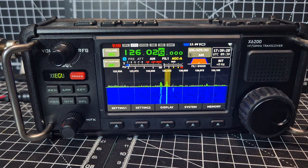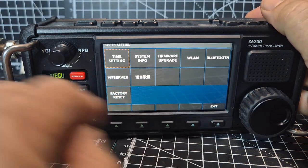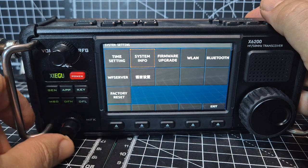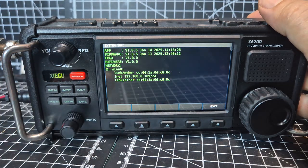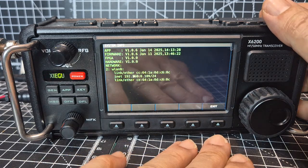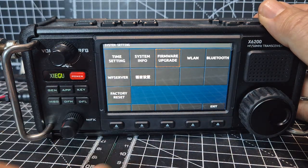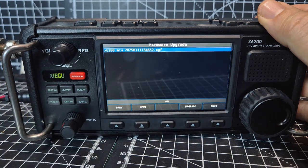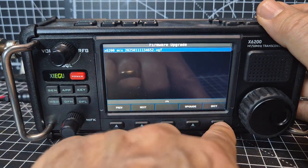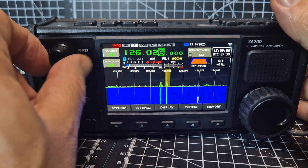M0FXB Zygu X6200 with the latest firmware. I'll just show you the version — go to system, then system info, press it and it's 1.06. I have loaded the base firmware; you need to remember to do that by going to firmware upgrade, then select, then click upgrade. Make sure you've done that after your firmware update so that the airband is working.